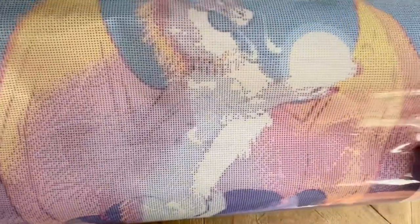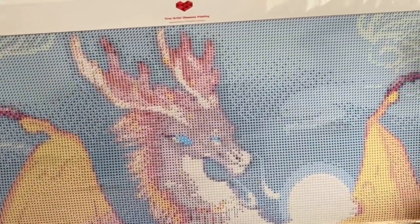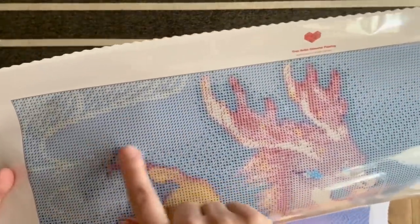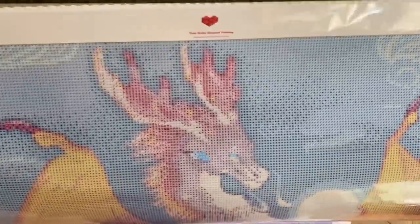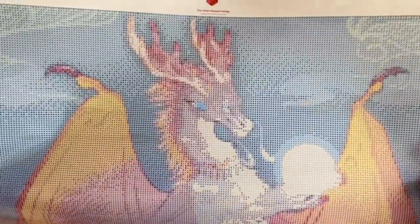It looks like there is a mix of what we call color blocking and confetti. Color blocking is when you have a larger section that's all one color — you can use a multi-placer and won't have to do a bunch of color changes. Confetti is where there are a lot more color changes and you'll mostly be single-placing. I think both are good in a painting.